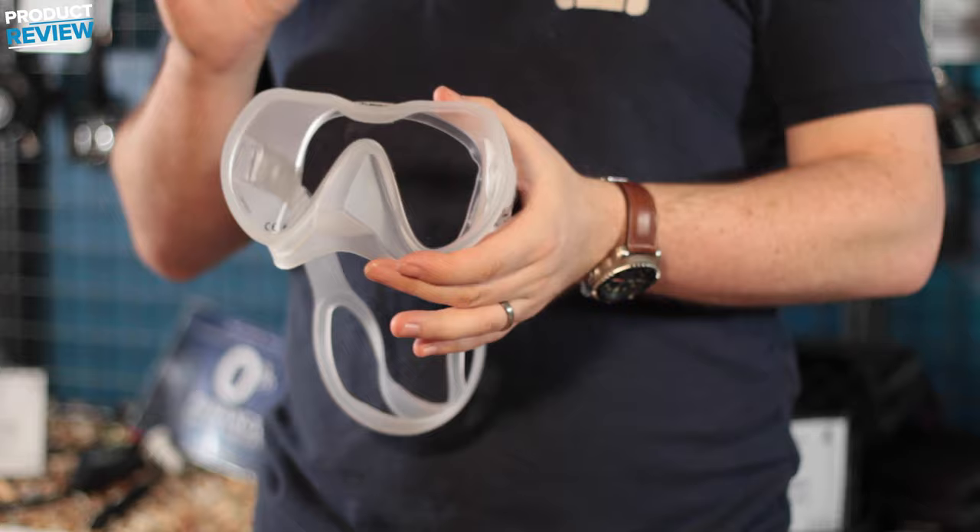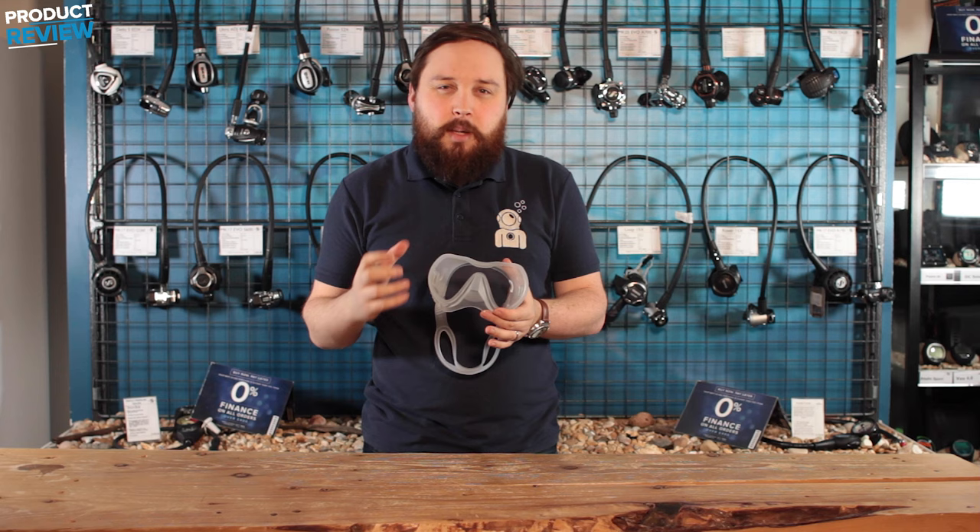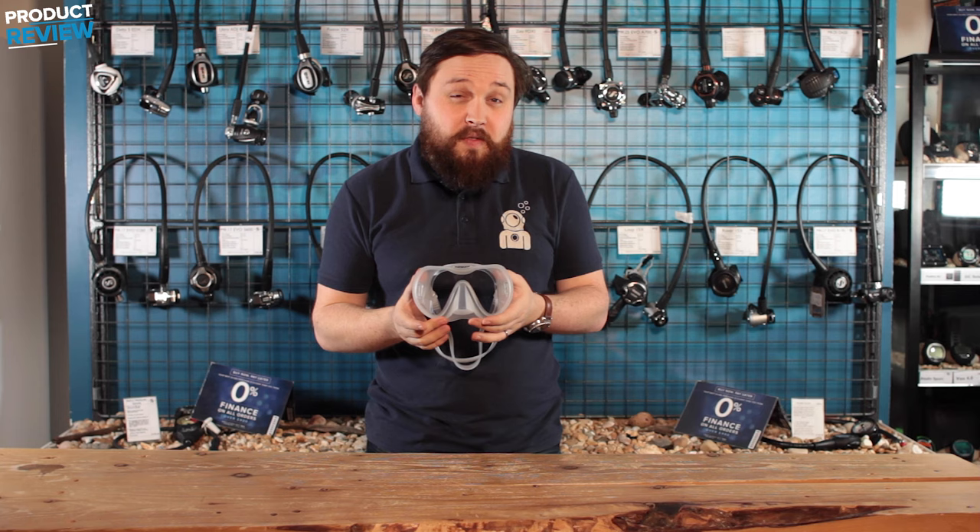Hi guys, welcome to Simply Scuba. Here we have the X-Deep Frameless Mask. This is a smart single lens mask with plenty of little features that they've tweaked to make it that much more comfortable. Let's take a closer look.